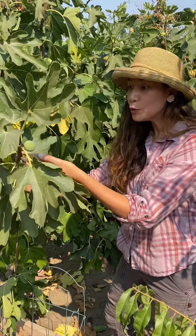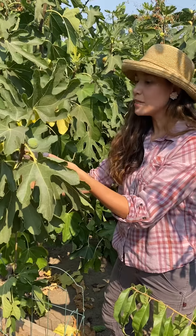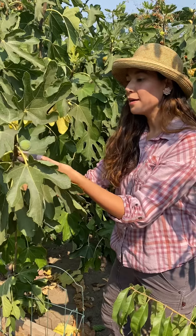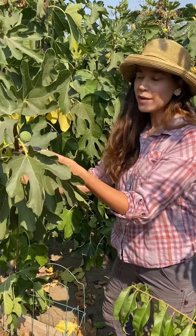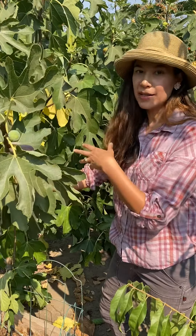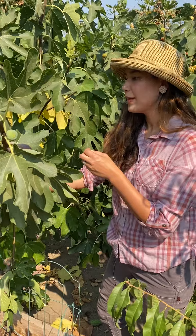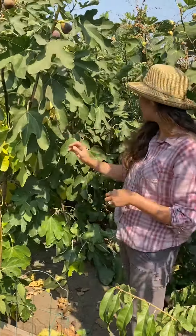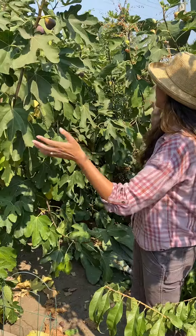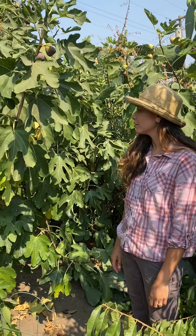Many figs have two harvest seasons, which is really great. One of them is in the late spring, early summer. And then the second harvest season is August to October. So that's the fig. And you can keep them small, but they also can get large if you want a shadier fruit tree.